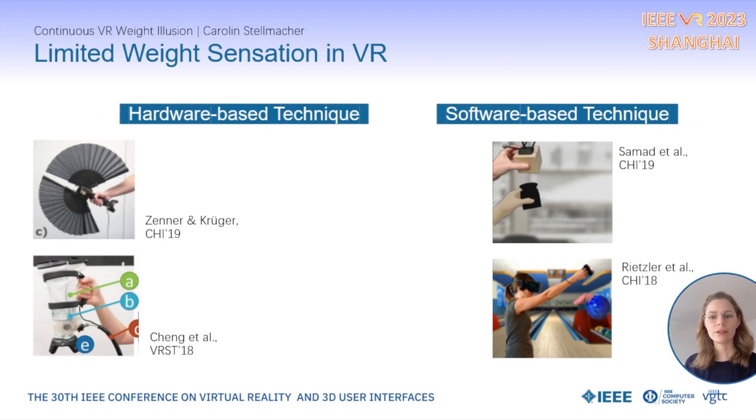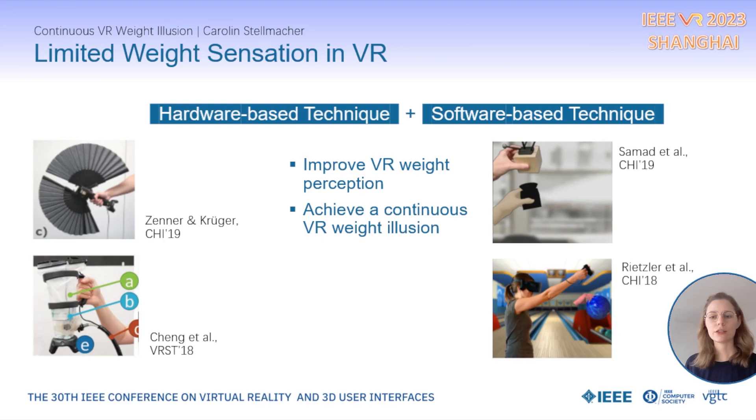In our work, we combine both techniques to improve weight perception in VR and to achieve a continuous VR weight illusion.